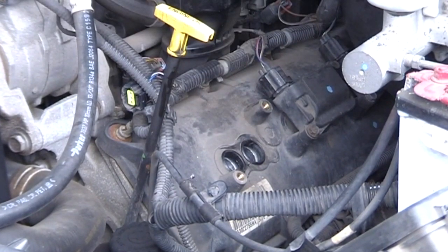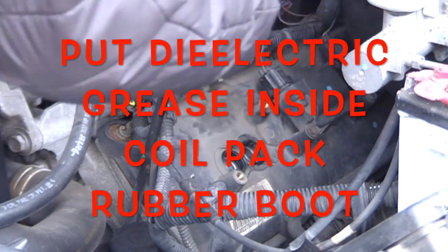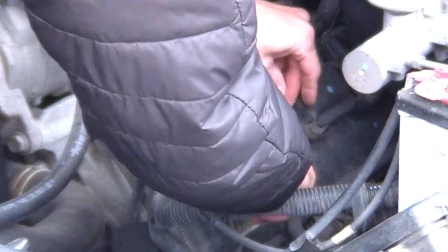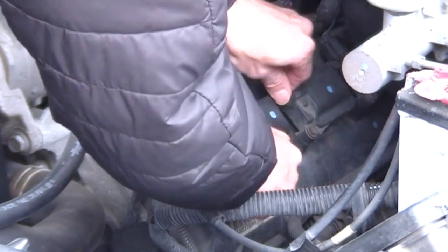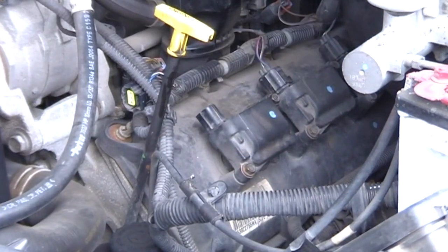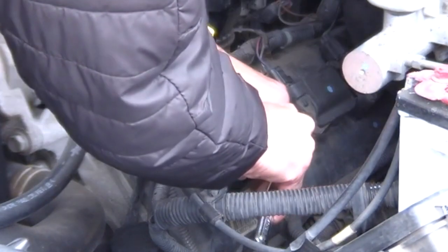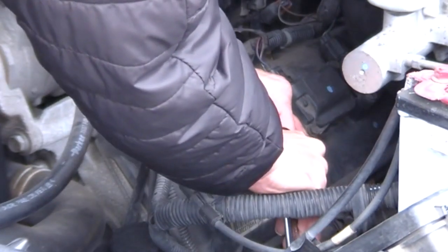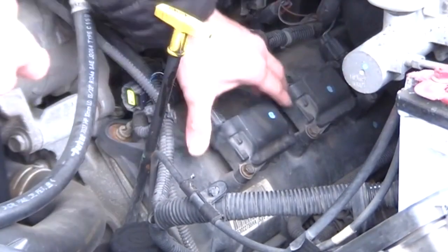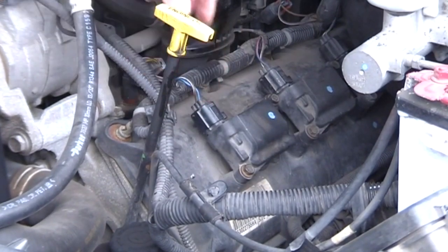After both plugs are in, grab your coil pack and apply dielectric grease inside the rubber boot. Then go ahead and seat the coil pack back onto the plugs. Grab your 10-millimeter, tighten the bolts — once snug, just a little quarter-turn. Then plug the connector back in; you'll hear it click. And that's it.